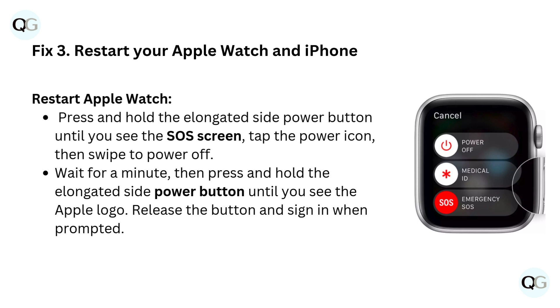Fix 3: Restart your Apple Watch and iPhone. To restart Apple Watch, press and hold the elongated side power button until you see the SOS screen. Tap the power icon, then swipe to power off. Wait for a minute, then press and hold the elongated side power button until you see the Apple logo. Release the button and sign in when prompted.